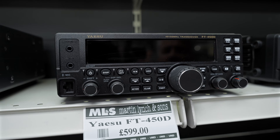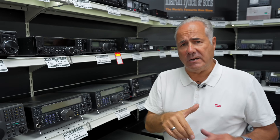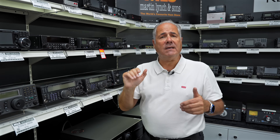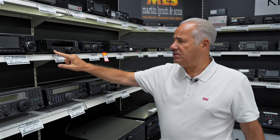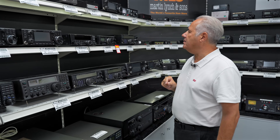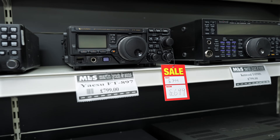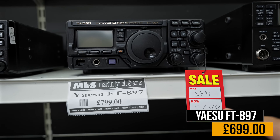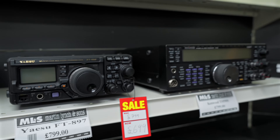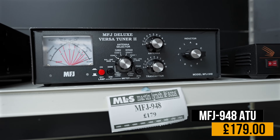When the original FT450 came out, those knobs did wobble, and they pointed it out to Mr Yaesu, and sure enough six months to a year later the D came out and that's what he addressed — much better knobs that didn't wobble about. Next to it is the FT897, the ruggedised transceiver, HF and six metres again, at £699.